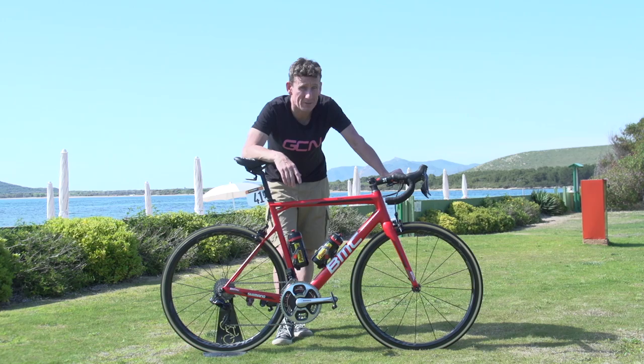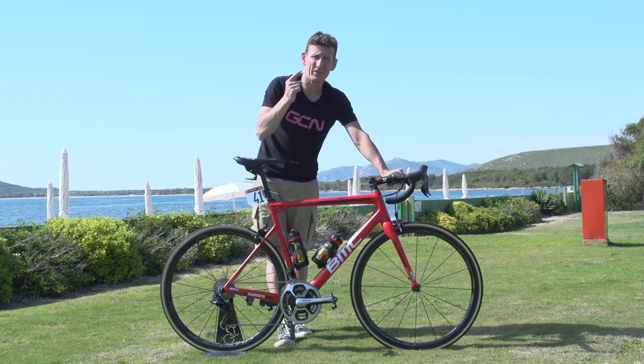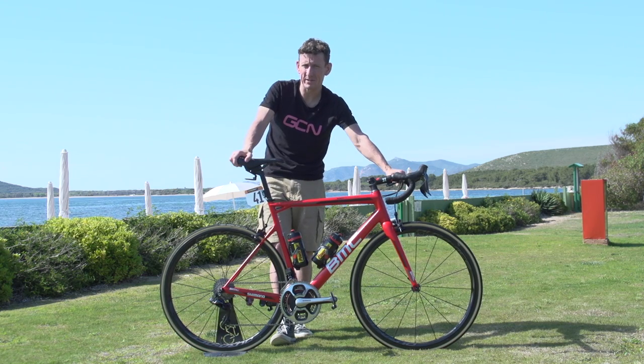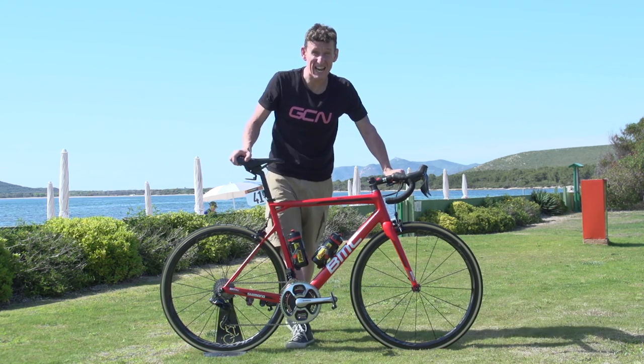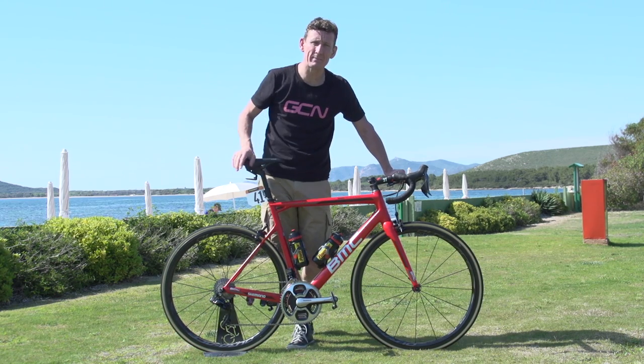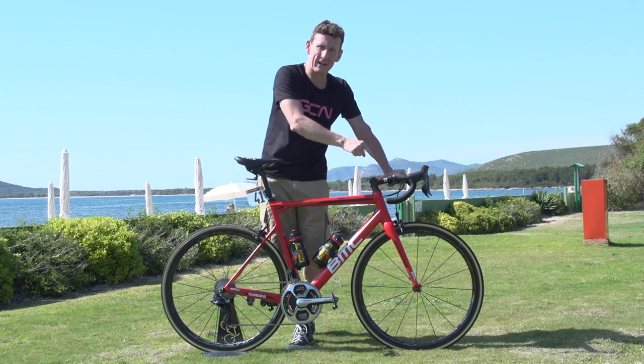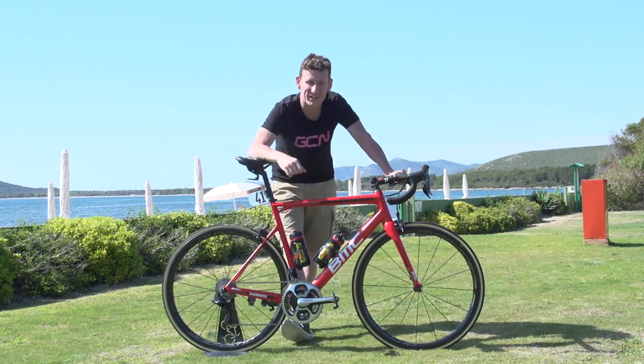If you haven't already subscribed to GCN, you can do so for absolutely free by clicking on the globe. For another BMC bike — this time Olympic champion Greg Van Avermaet's golden affair — click just down here. And for our BMC bus tour from the Giro d'Italia a couple of years ago, click just down here. Don't forget to like and share this video.